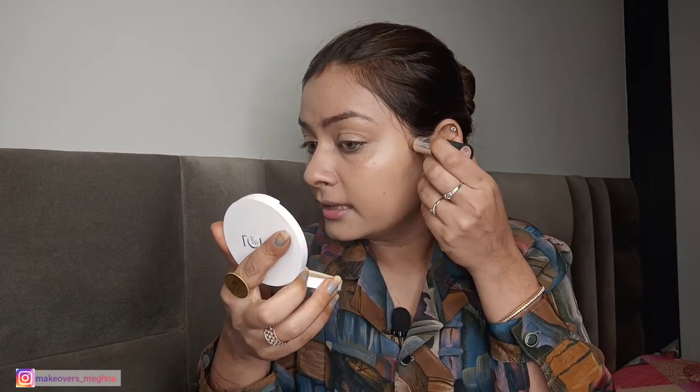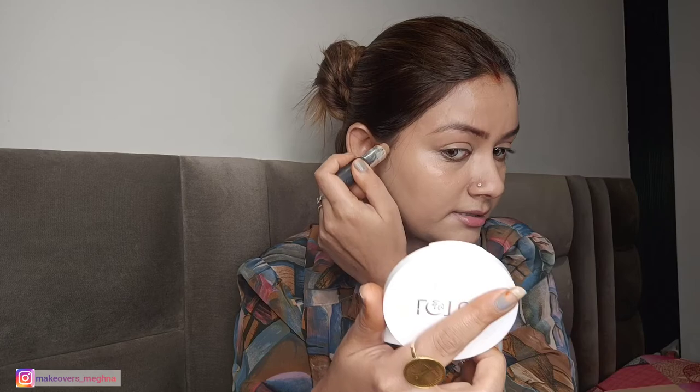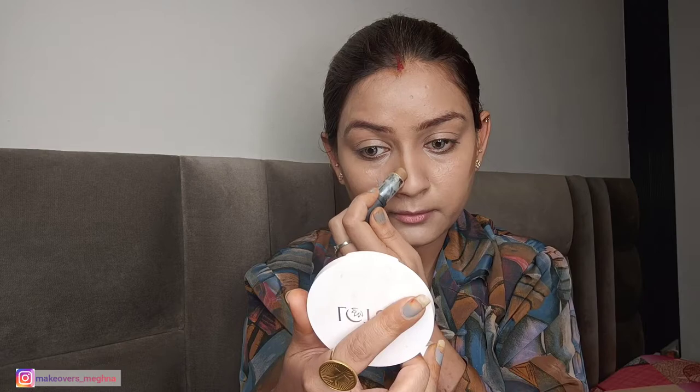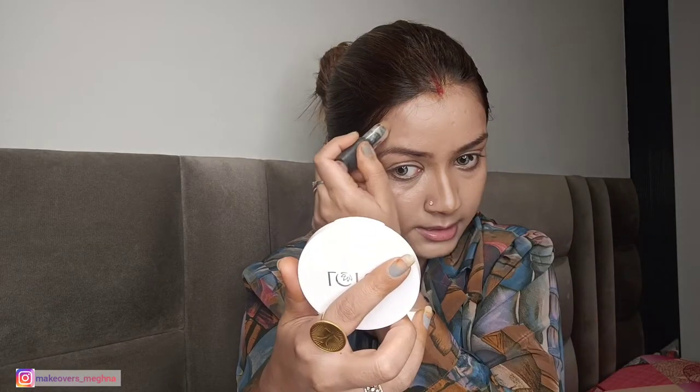I will use powder and cream products. For contouring I am going to use NYB contour stick — I have not taken a very dark color, just two to three shades darker, for a sun-kissed look. I will apply it where you would normally place bronzer or contour. I don't want to over-contour because it will look like too much makeup; we want a very low-key, natural makeup look.